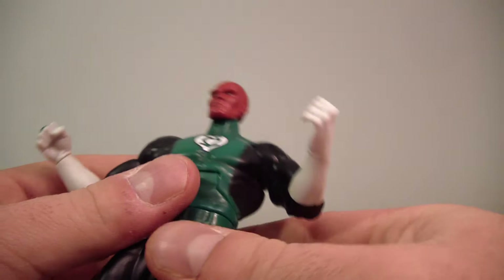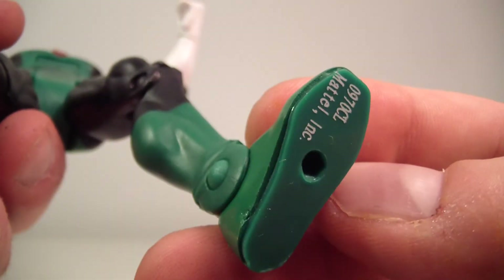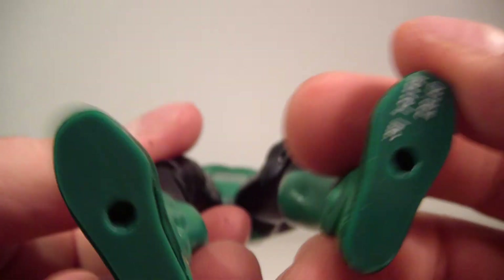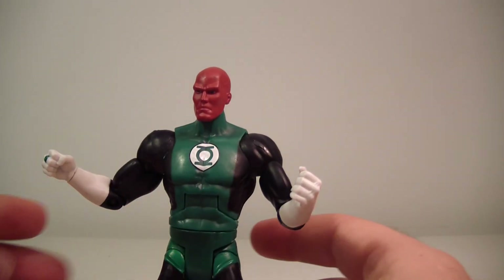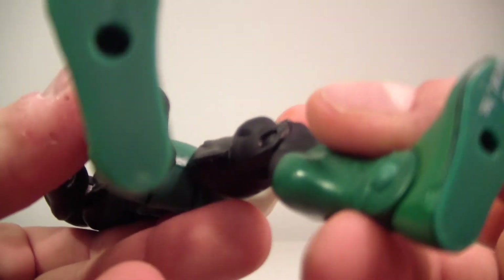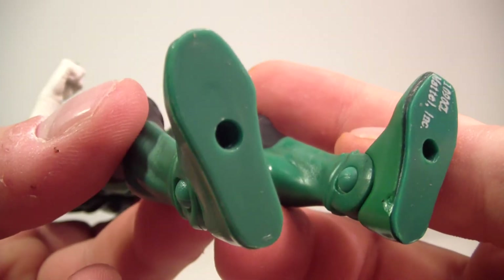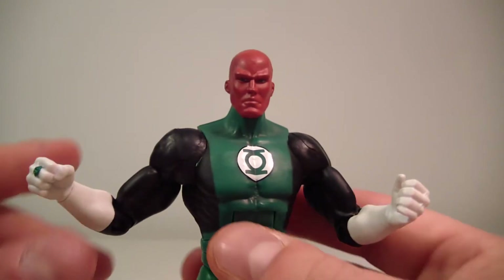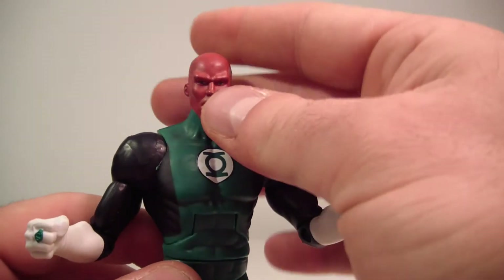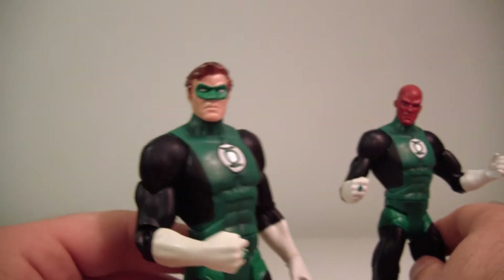He also has an upper thigh swivel, single bend at the knee, and an ankle hinge. One defect I wanted to point out — I've never seen this before — he's got a raised groove in his boot, visible on both sides. It's some sort of mold sculpting defect, like a raised boot, but it doesn't affect how he stands at all. Hal has it too, but only on one foot. Doesn't really matter since it doesn't affect stability and you can barely see it anyway. Overall I'm very happy to have Abin Sur — he's going on my Green Lantern display.